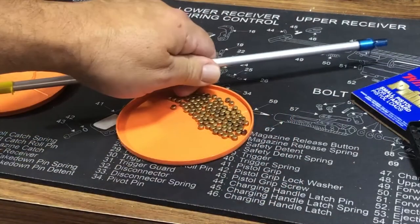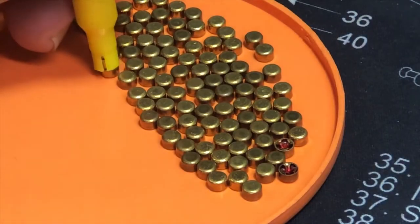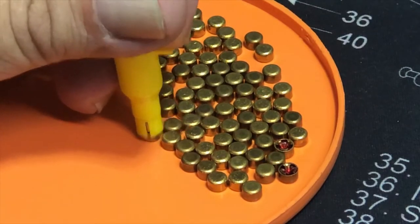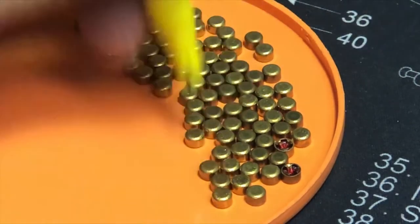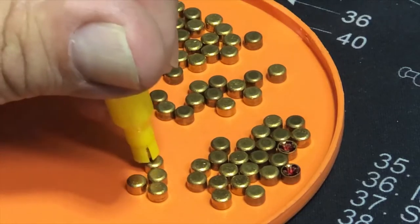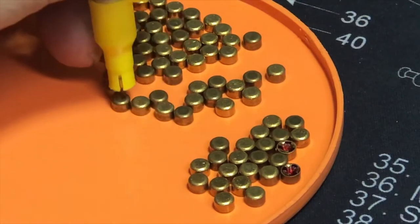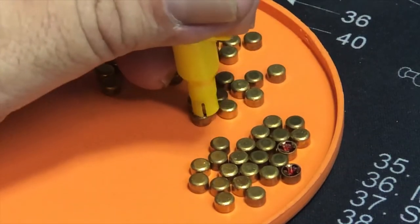You get your primer pickup tube and just pick them up by pushing down on the top of them — they pick right up. It's a slow, tedious process and I hate doing this. There are tools that can do this for you but they're very expensive, and I figure with 300 bucks I can buy a bunch more primers and powder instead. I only load about 500 at a time, so I'll be right back.